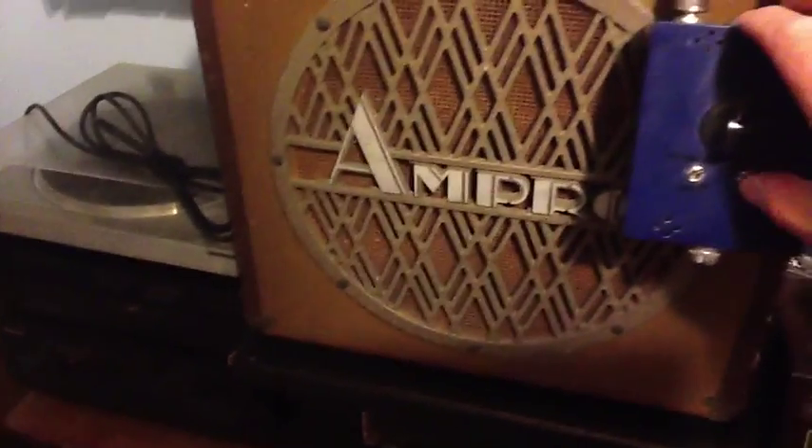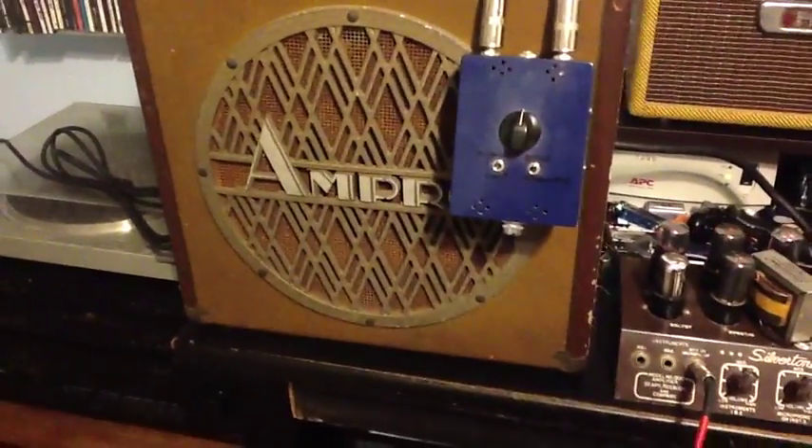I will turn the attenuation off so you can hear the amount of hum in the amp. It's pretty quiet.